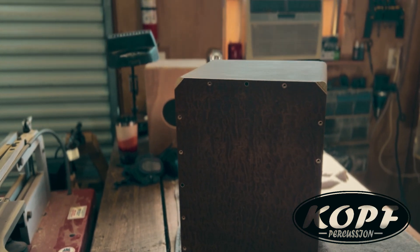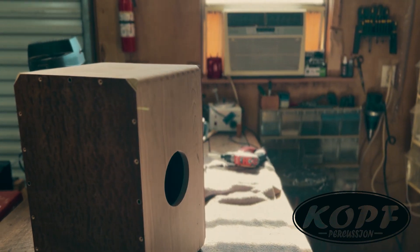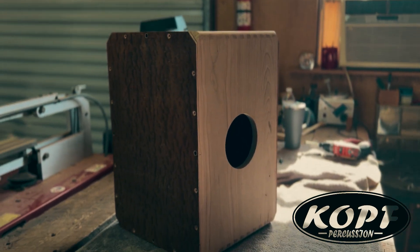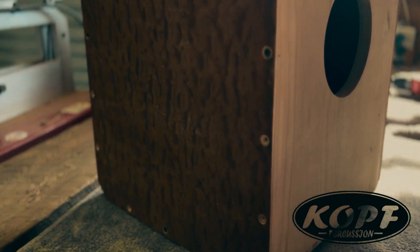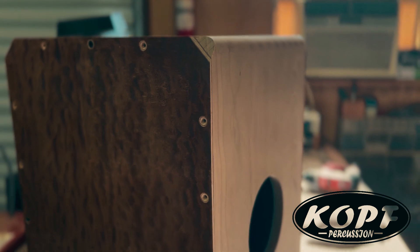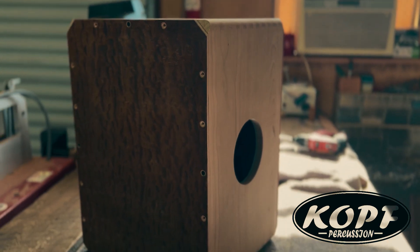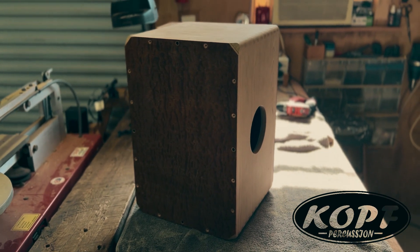This drum is really beginning to come together — it's going to be amazing. I'll take it apart now and there's a whole lot of sanding to do.